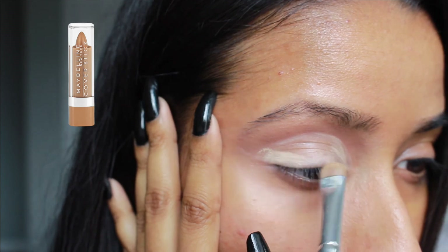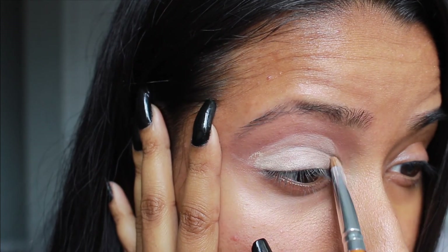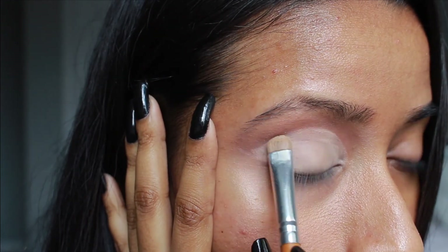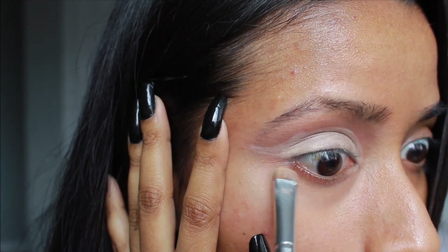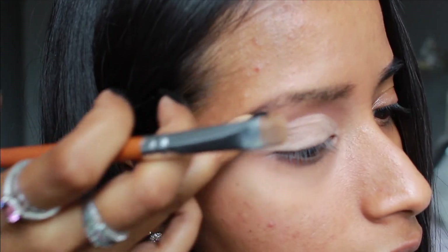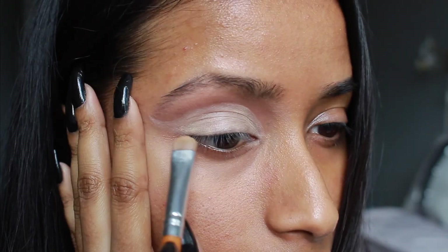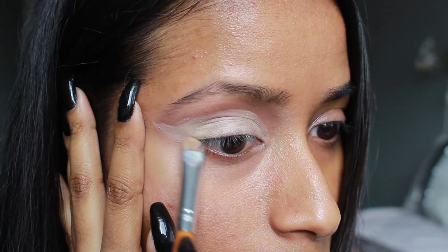This concealer is looking a little rough — it's a super old Maybelline cover stick concealer, which is trash in my opinion, but I bought it so long ago I felt bad throwing it out. Anyway, just as I winged out the first shade, I'm winging out the concealer as well, trying to get the general idea of the shape I want for the wing.